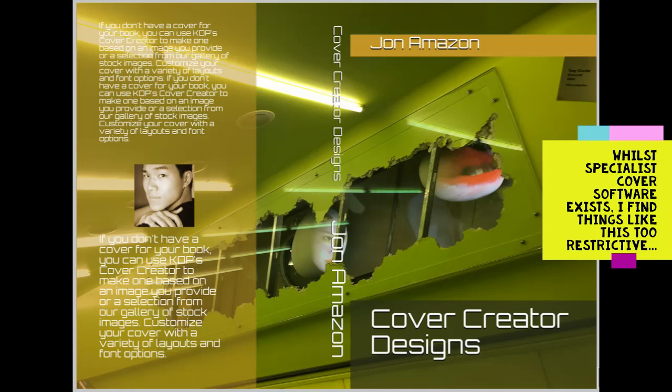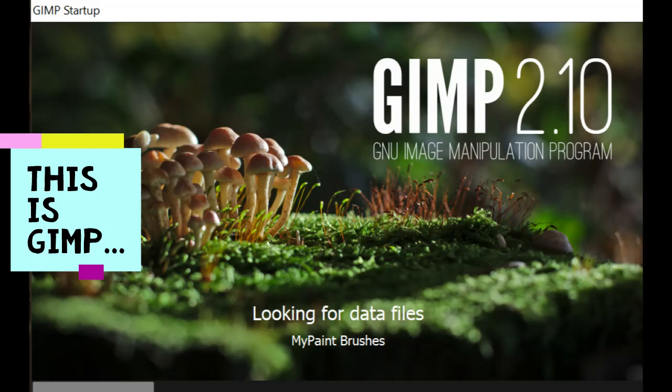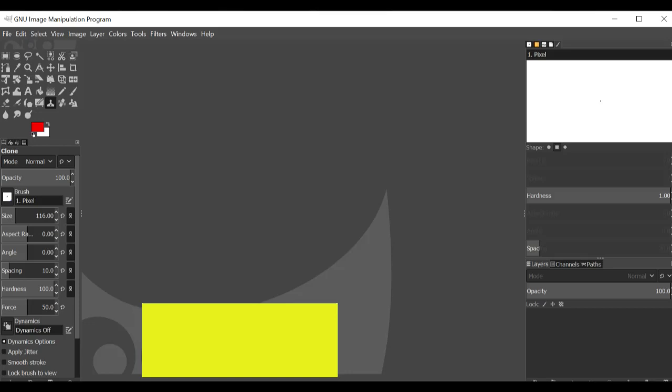What I'm going to be talking about is how I personally make my custom dust jackets. To follow this series, you are going to have to install either something like, or the actual version of, GIMP — which stands for GNU Image Manipulation Programme. Here's a picture of it; this is the loading screen. GIMP itself is completely free, open-source software. You can download it from the official GIMP website. Once you've installed GIMP, the actual screen interface looks like this, and this is the software I use to make my custom dust jackets.